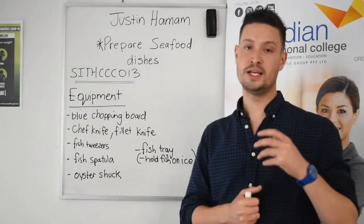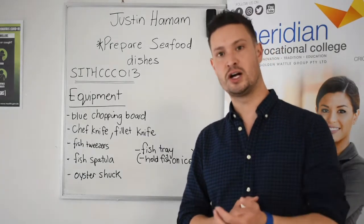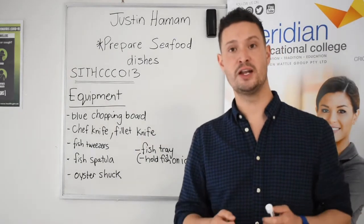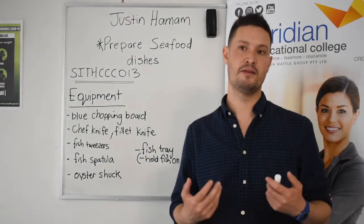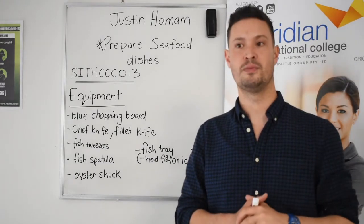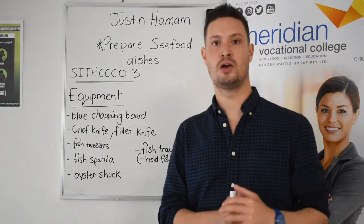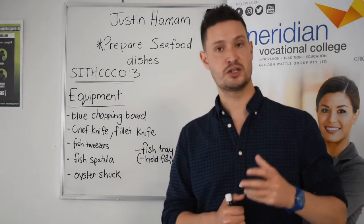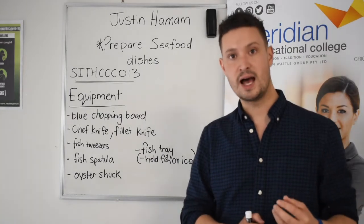We also need to have a really great understanding of how we store fish — whether it be whole fish, filleted fish, crustaceans, or live mussels or oysters. Often we'll have a fish tray, and then we'll have a perforated tray that goes on top with holes, and we'll put crushed ice. That allows the ice to melt away without the fish sitting in water in the fridge. Remember that we store fish in the coldest part of the cool room, between 1 and 2 degrees, always on the bottom shelf. We know that we have to rotate our stock. We put cooked fish above raw fish, and we have to always be mindful that we're putting a label and a date — what the product is and when it came into the kitchen.